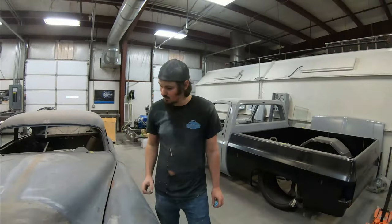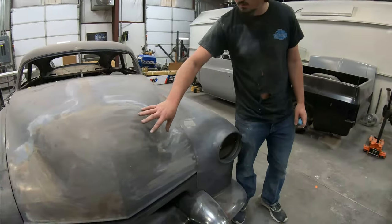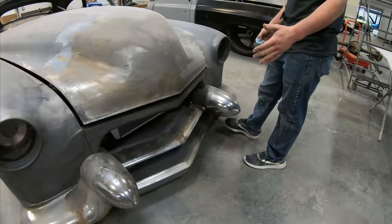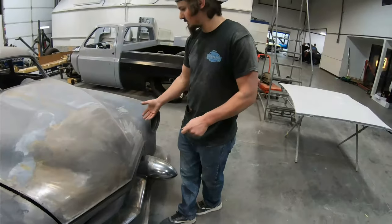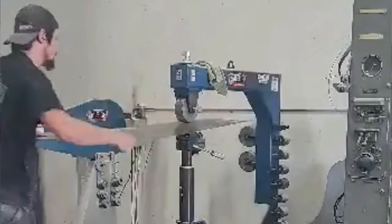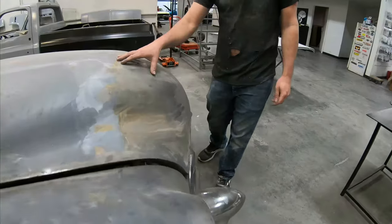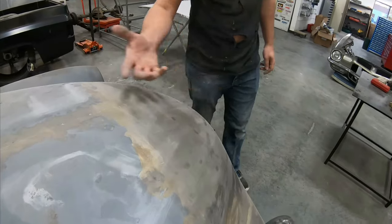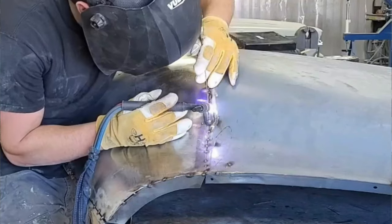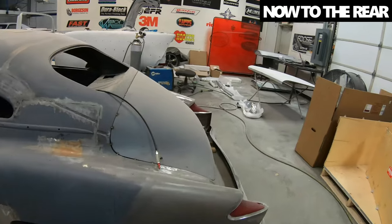They wanted to incorporate the factory appearance but also make it match the contour of the '56 Caddy bumper. They made a cardboard template for half of it, then molded everything out of one piece of sheet metal — stretched it on the sides, stretched it up here, did a little bit of shrinking to get the contour right, finished it out on the planishing hammer, and TIG welded it up on the front end.